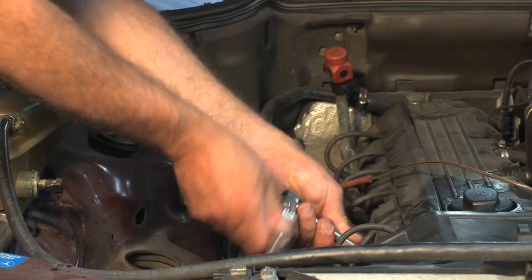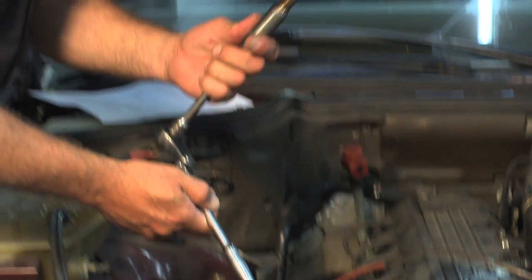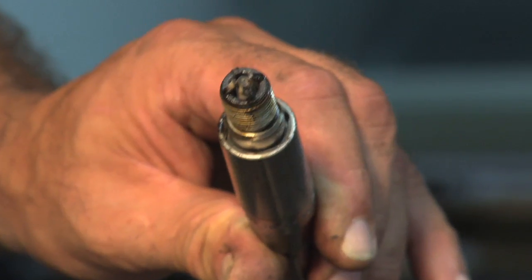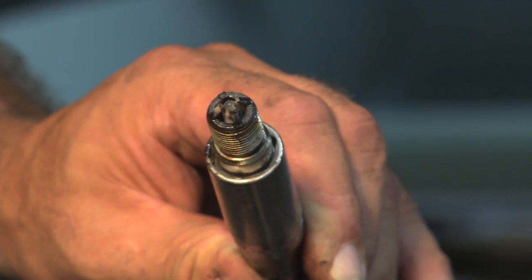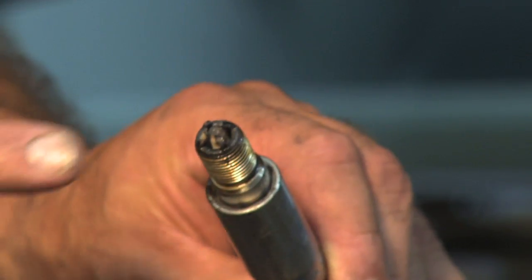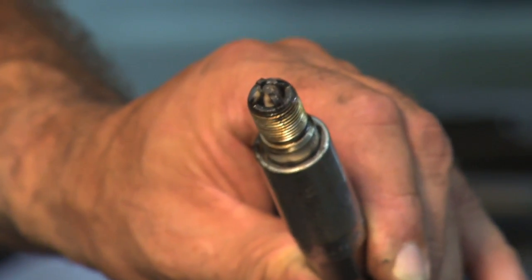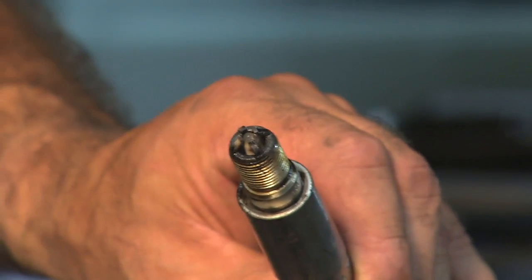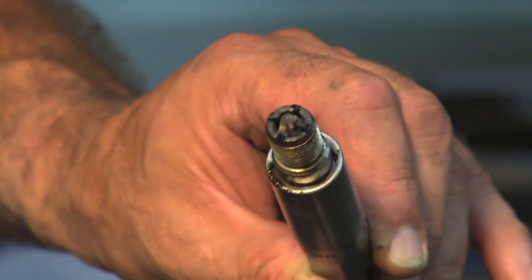This is a typical spark plug location. This is a pretty simple to remove spark plug — it's an older 90s Mercedes, simple to get at. Here's our spark plug removed, so it's located in the combustion chamber of the engine. This spark plug is fairly unique — it's actually a four electrode spark plug, with four ground electrodes. There are a variety of different types of spark plugs found in engines, and this type is typical of a lot of European cars.